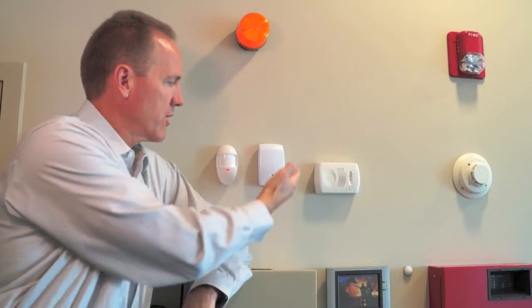Hi, I'm Jordan Jackson with Security Central. In this video, I'm going to explain to you how a glass break sensor works. We're going to be working with the Honeywell Audio Glass Break Sensor.